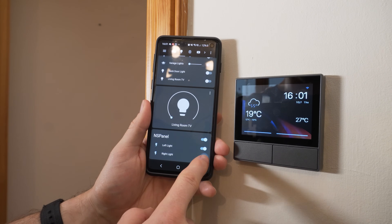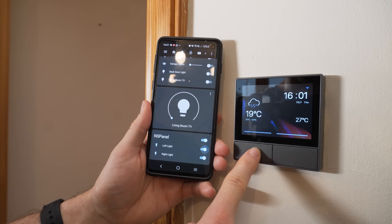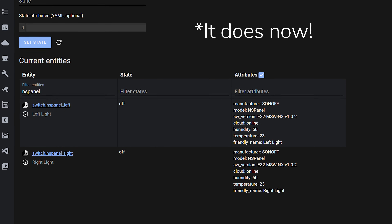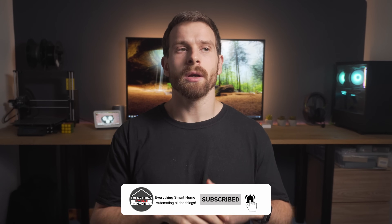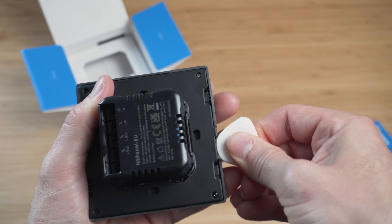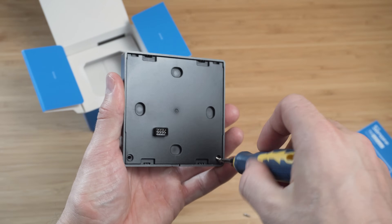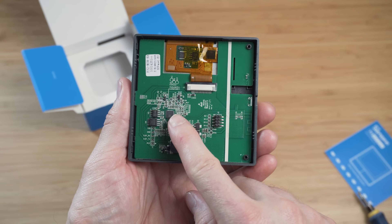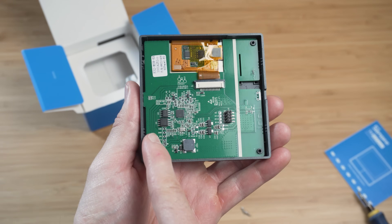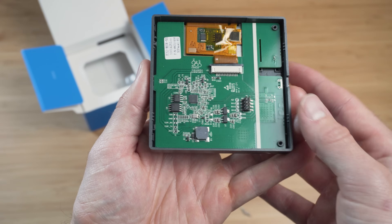The two questions I kept getting were: does this work with Home Assistant, and can I flash it with custom firmware? In terms of Home Assistant integration, it does work with the Sonoff LAN integration, but at the moment it only lets you control the two physical switches — it doesn't expose the temperature sensor yet, though that may just require an update once released. As for flashing with ESPHome or Tasmota, that will need a full video. Sonoff publicly said this uses an ESP32 and a Nextion display inside, and they've made the GPIO pins very accessible, which I very much appreciate.